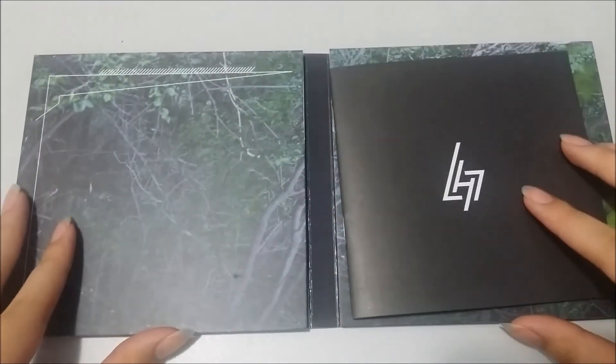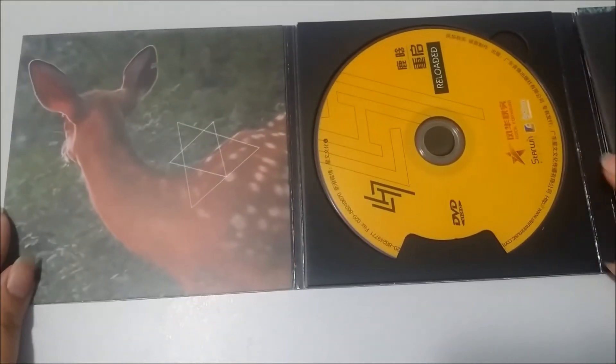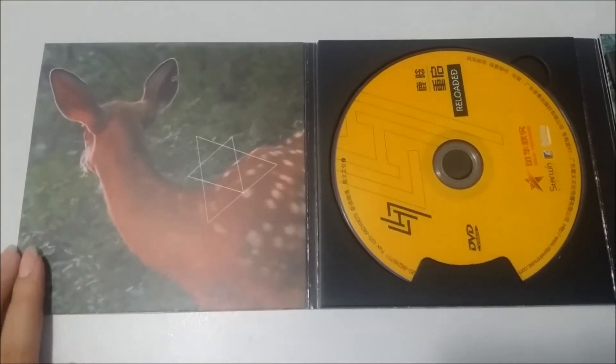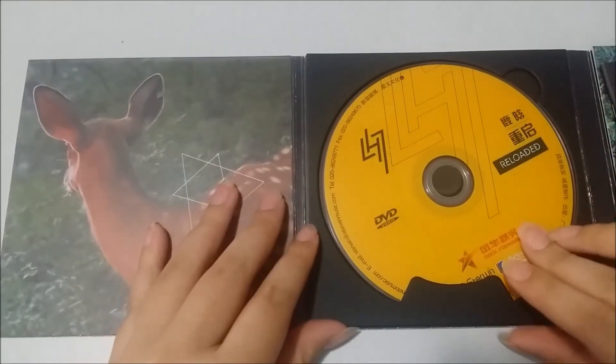If we open it — I'm a little bit scared — on the left first, this is what it looks like: there's a deer. I know he's a deer. And this is the CD.